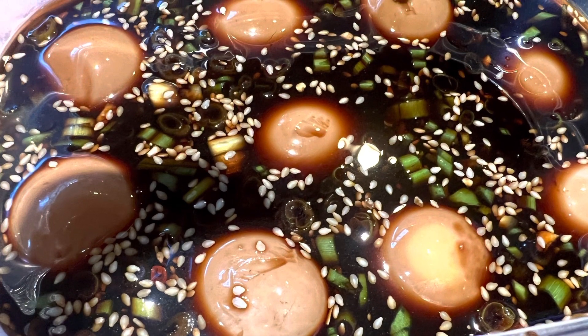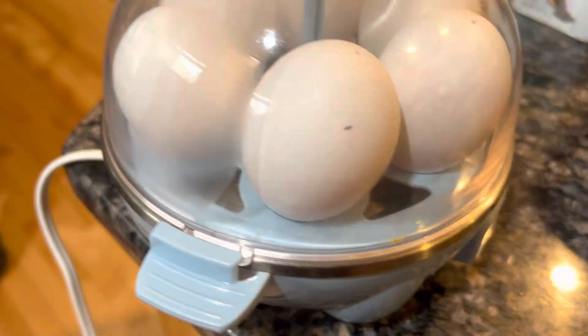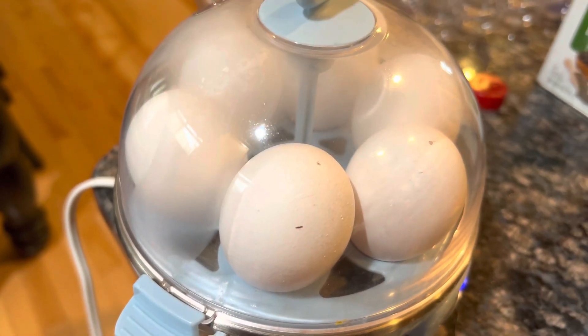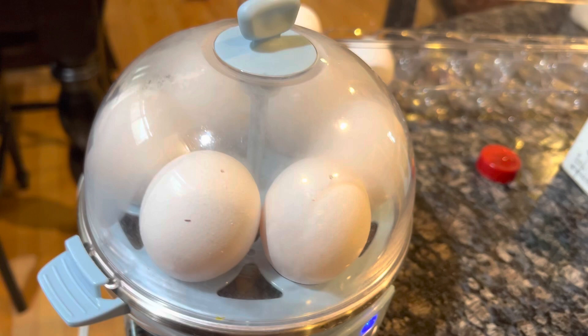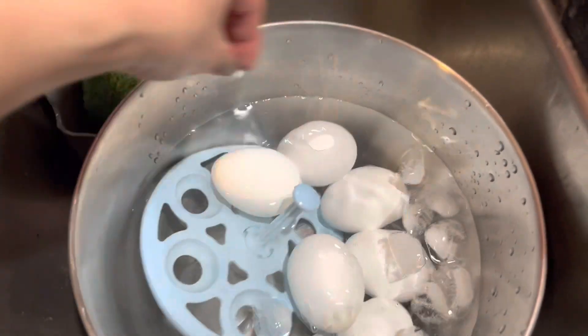Hey everyone, quick video on these really easy, very yummy Korean marinated eggs. First you're gonna do a medium boil — I use this egg cooker which I love, I'll put a link to my video on that. Buy one of those, it comes out with perfect eggs. When it was done I put them in cold water so that it would stop cooking and stay a medium cook.